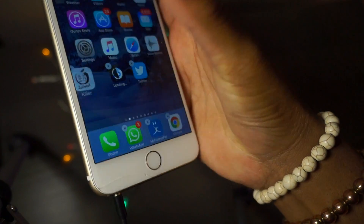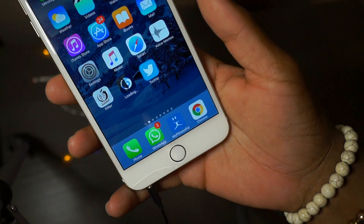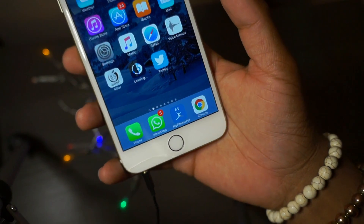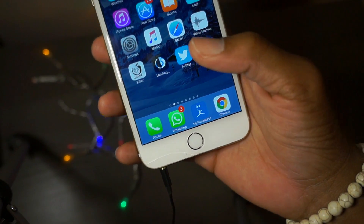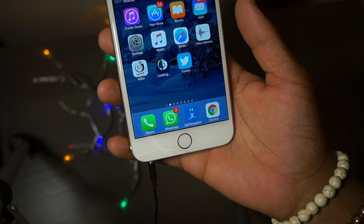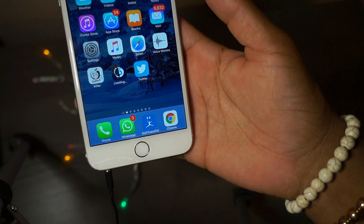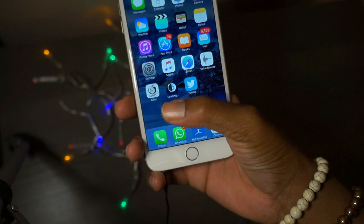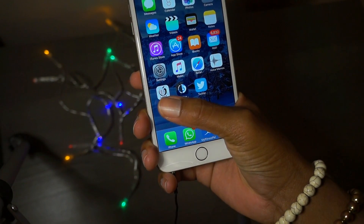I'm going to drag this over to my home screen right here and put it right beside Pangu tool. As you can see Pangu tool is loading, and if you want to do this without a computer this is what you have to go through, but it's not working - it's taking a long time.